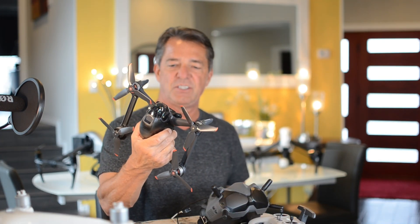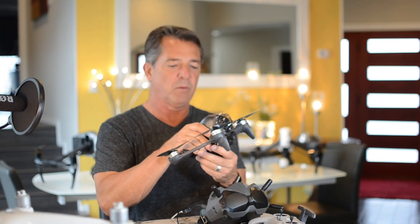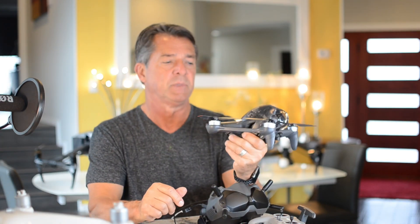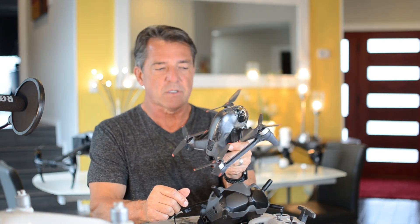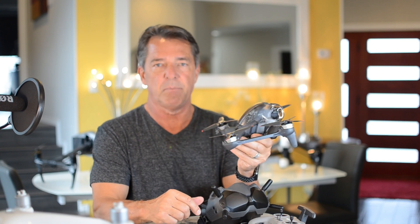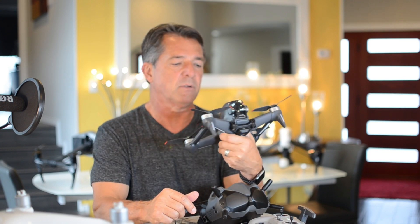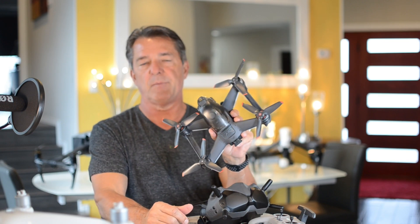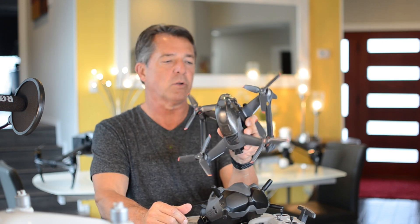Hey guys and girls, I'm James and welcome to my channel. Here she is — the DJI FPV. What a bird! This thing changes everything. If you watch my previous videos, you saw that I bought a bunch of analog stuff and I couldn't get it figured out — I couldn't figure out how to tune the radios and do all that kind of stuff.